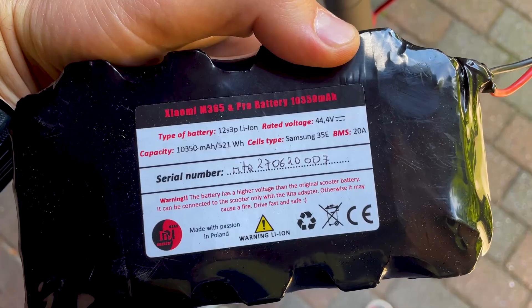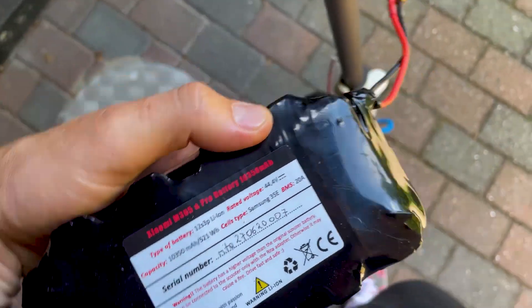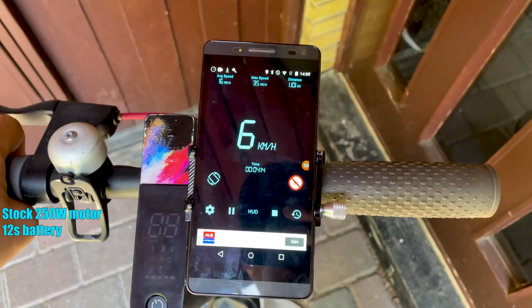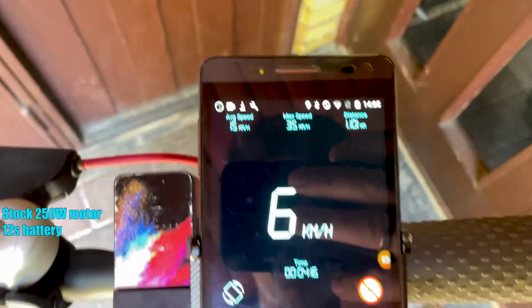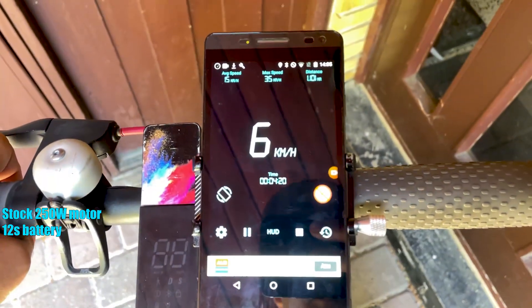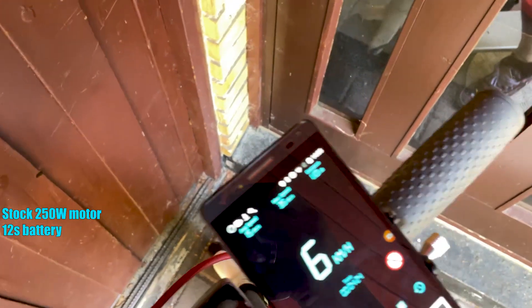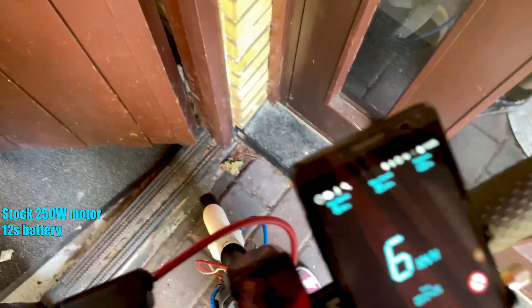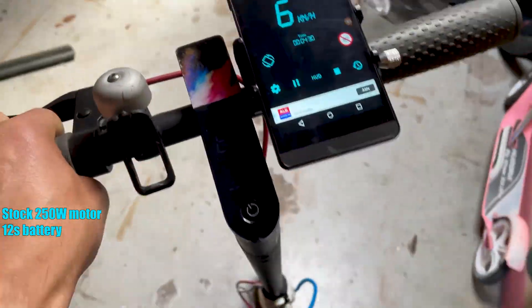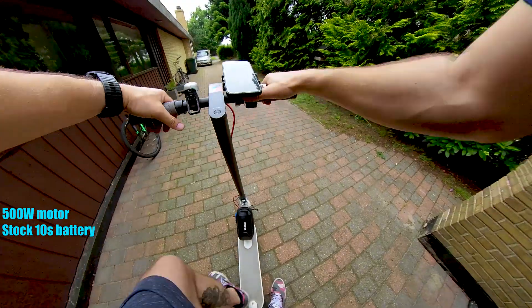Now we will install the 12S battery pack and see how much speed we get with the stock motor. After using the 12S battery pack, the maximum speed we could reach was 35 kilometers per hour, and the scooter can easily maintain 32-33 with no problems. So the 12S battery pack adds quite a significant amount of acceleration and speed.